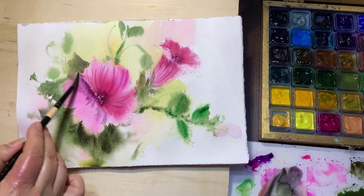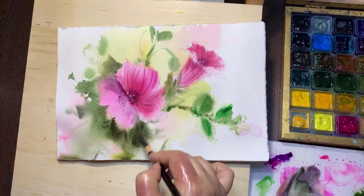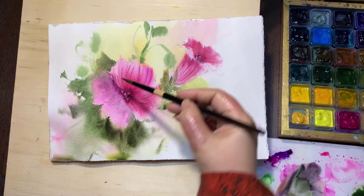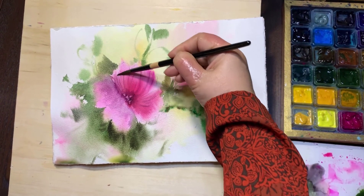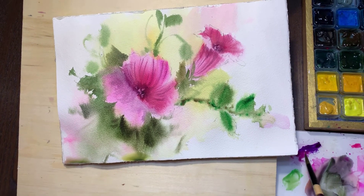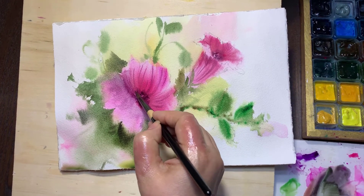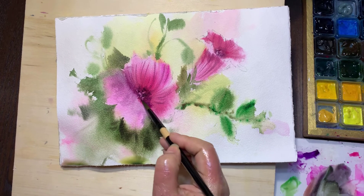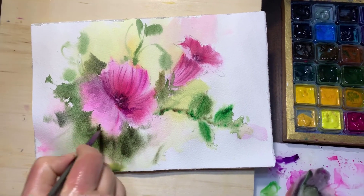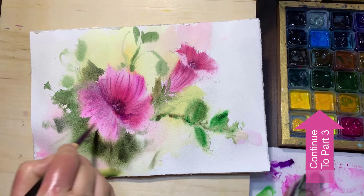Sometimes it mixes with the background, which is very good — blending some part of the flower with the background color makes it more real. I just wash the dark color from both sides. When it's still wet, you can do the wings like this, and then I will show you how you can improve it when it dries.